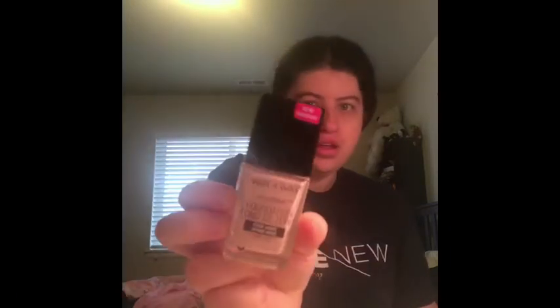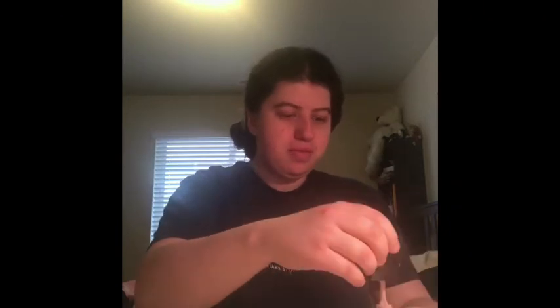Now it's time for foundation. Today I'm using my Wet n Wild Photo Focus Foundation. It's called Rosie Beige but it's actually the light one. If you guys want me to do a full face of Maybelline video, let me know. I think it's actually kind of cool when the foundation has a little stick applicator.